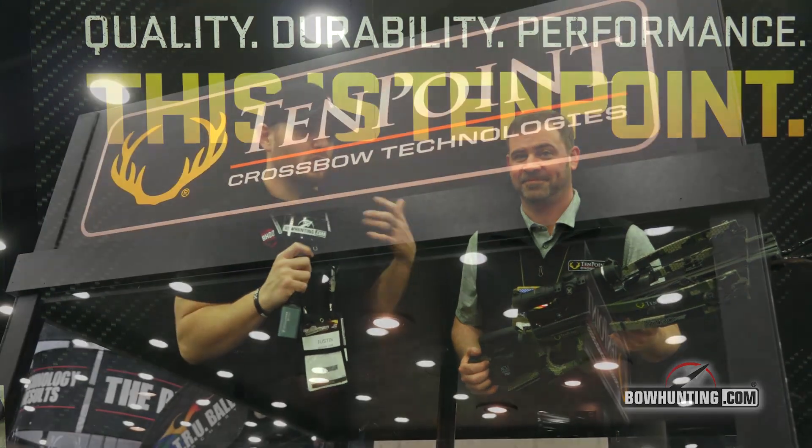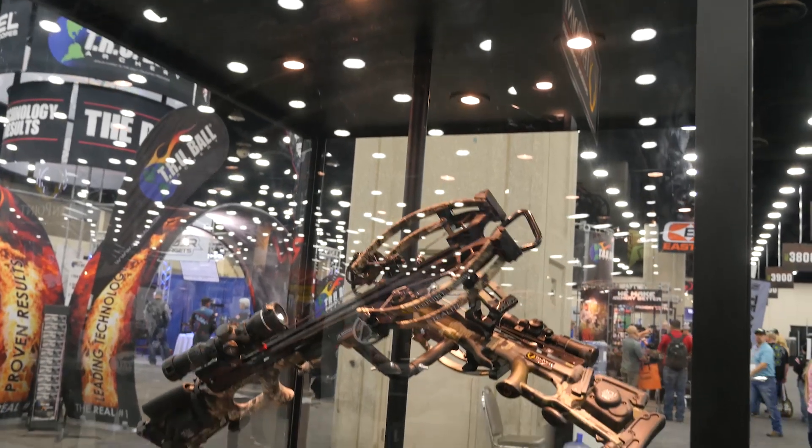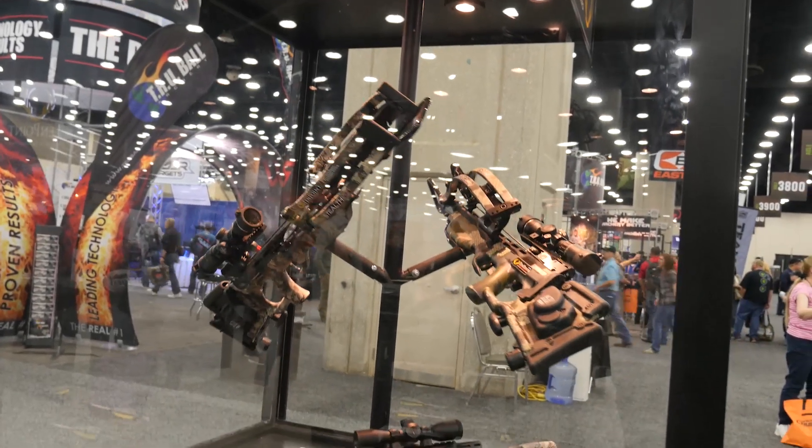We are here at the TenPoint Crossbows booth with Brian Zabitsky, taking a look at one of the hottest new products for 2019. The doors to this show have just opened, and I've already had two or three people ask me, 'Have you seen the new TenPoint Crossbows?' So here we are talking with Brian.